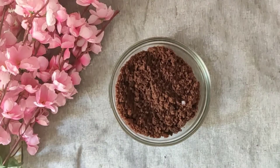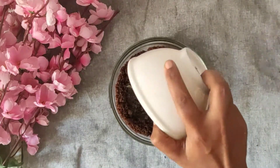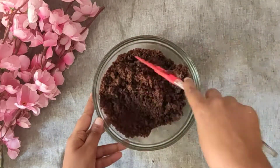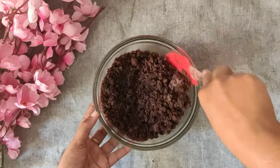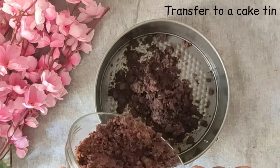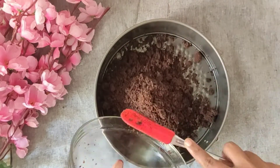Now we have 200 grams of chocolate cake crumbs in a bowl. Add melted butter and mix it. Now we have a cake tin — we will add the cake mix and spread it.